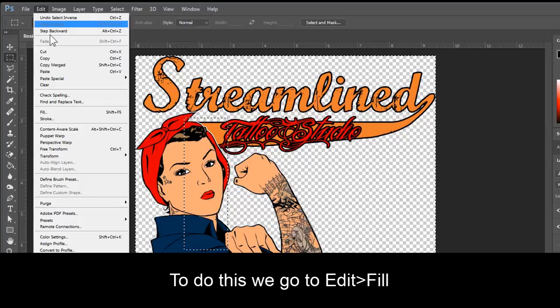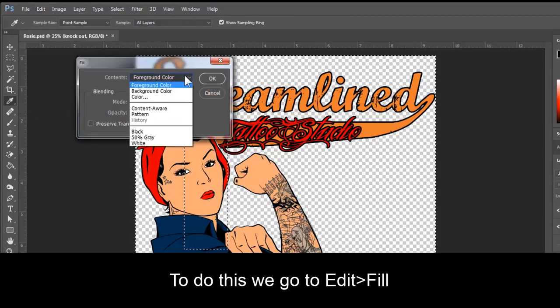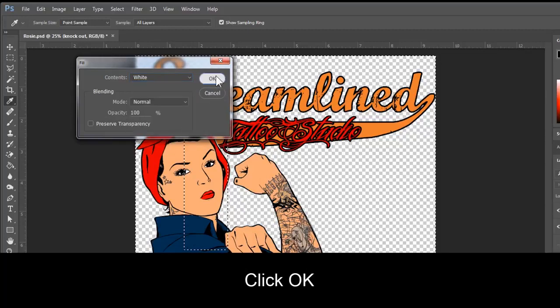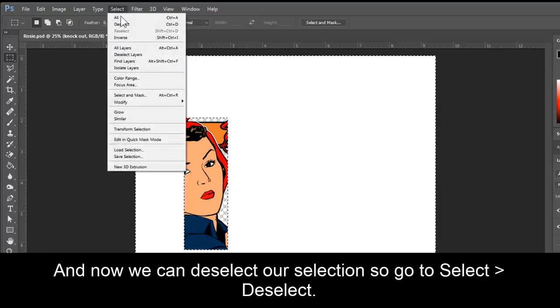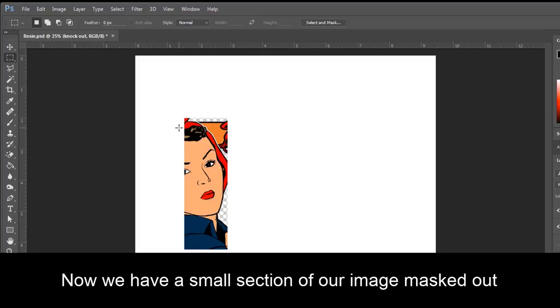Now we need to fill this with 255 white. To do this we go to Edit, Fill, Contents, White. Click OK. And now we can deselect our selection, so go to Select, Deselect. Now we have a small section of our image masked out.